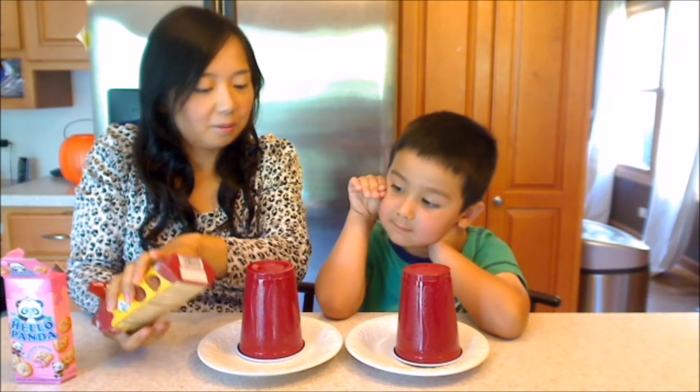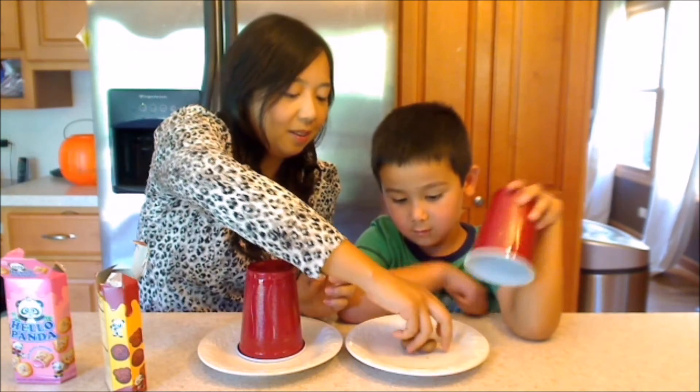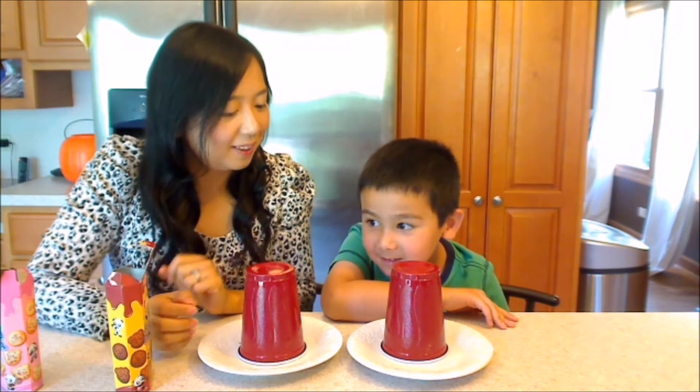Now I am going to put three here. Cover. And one, two, three, four, five. Here. So three chocolate and five strawberries. How many are there?